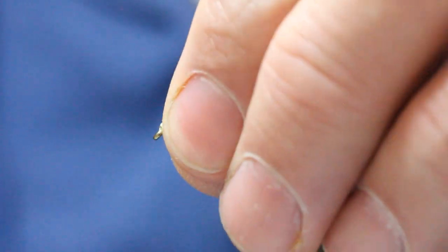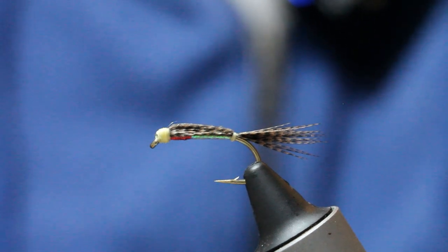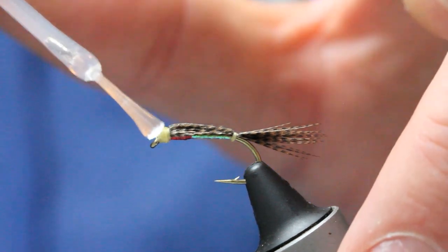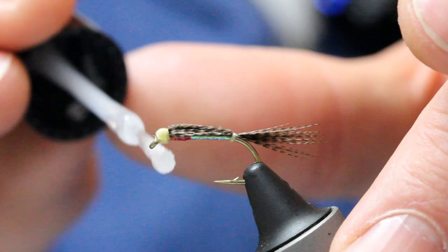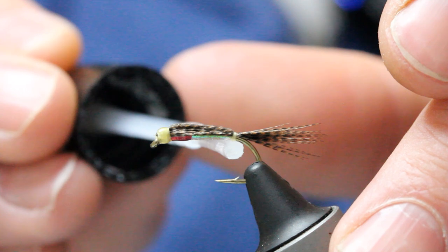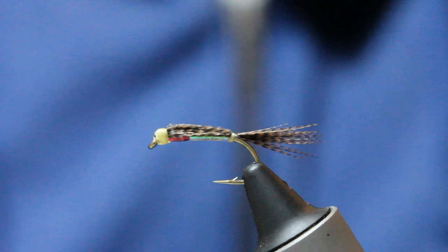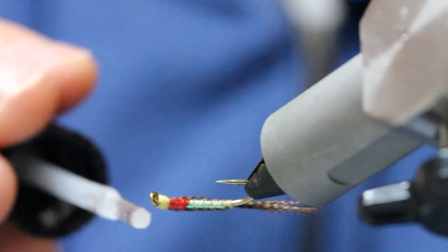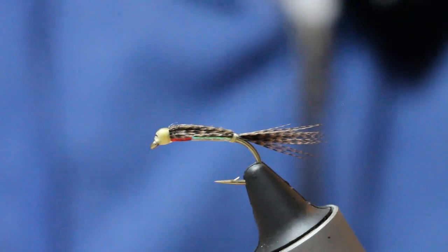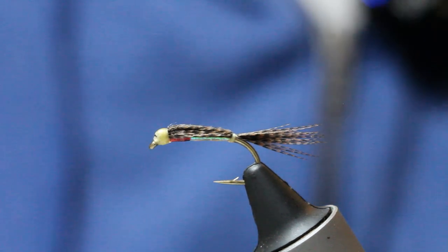Then we just varnish the head of the fly, and also where we did the knot at the bottom. Varnish the head — get a good bit of varnish in there, because it's good to soak in before you get the black eye on. Then come under the fly, a little bit here especially where you've done your whip finish, just making sure that's well covered. Then we'll come back when that's dry and do the eye.